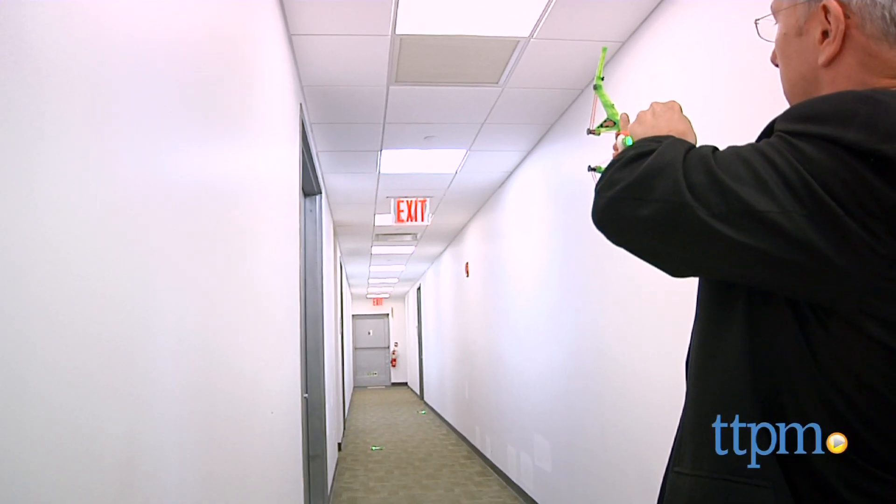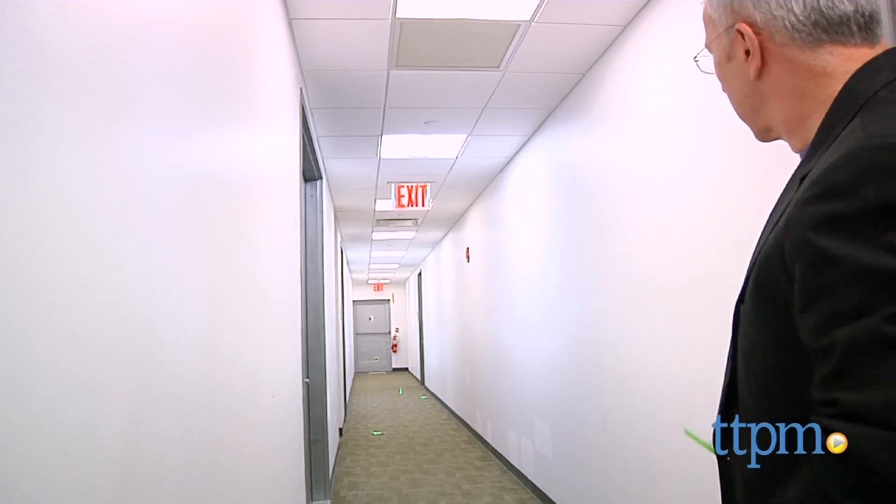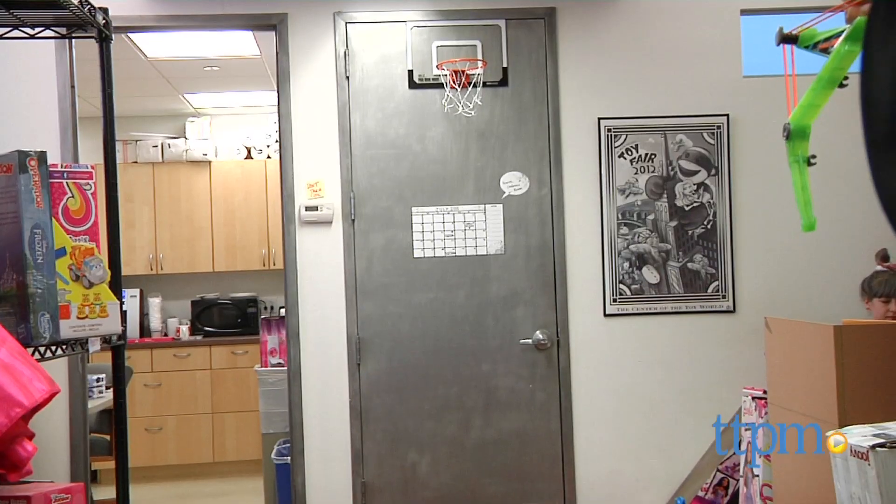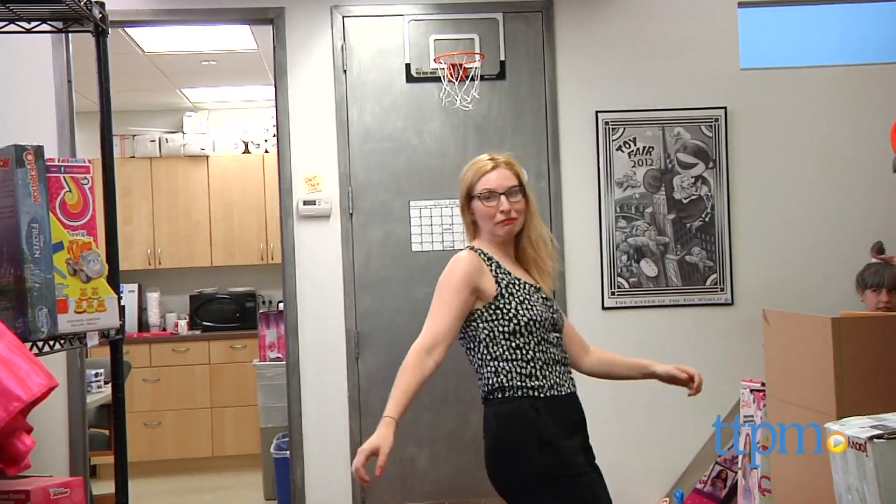The box says that these fly up to 35 feet, but I'm happy to report that we generally went beyond that, unless a co-worker or wall or something got in the way.